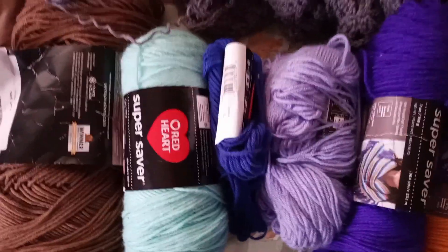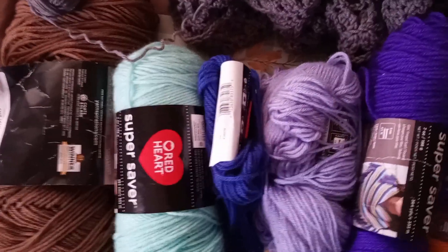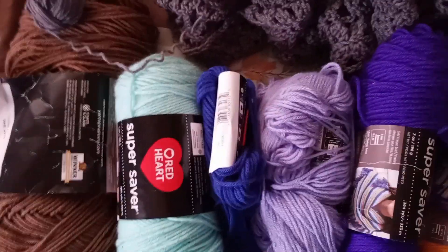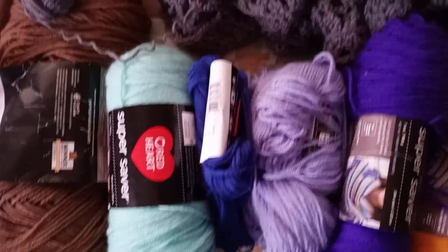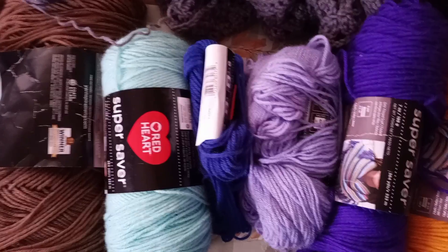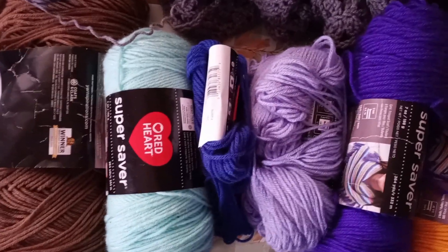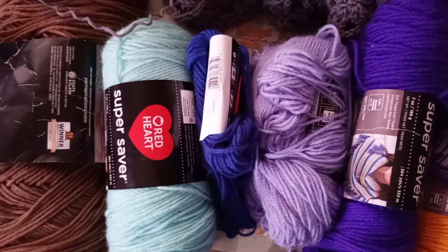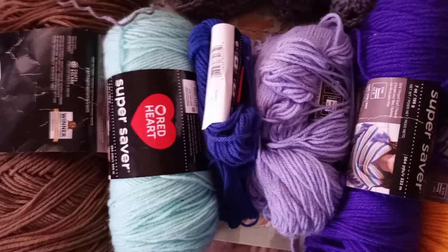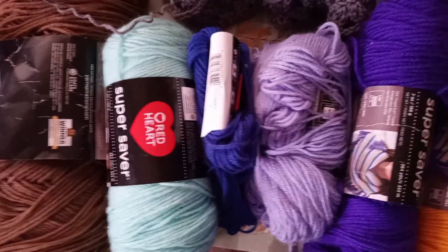So that is my announcement. I will leave the color details down below, how I'm going to do the granny squares, and hopefully I will try to do a video every day on it. If I cannot, I will just post it on my community page — the granny square after it's done and the colors that I use, the low temps, the high, and what the weather was.